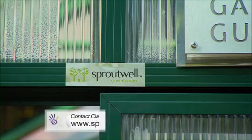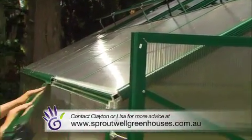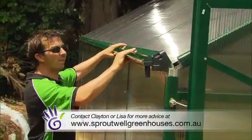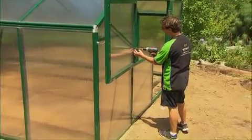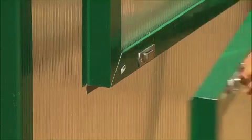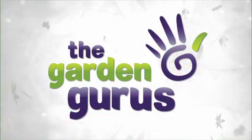The Grange is only available from Sproutwell Greenhouses. You order it online and it's delivered to you in kit form. The kits are so easy to put together, but if you're not sure, Sproutwell is a family-owned and operated business and they supply back-up service second to none. These really are fantastic.